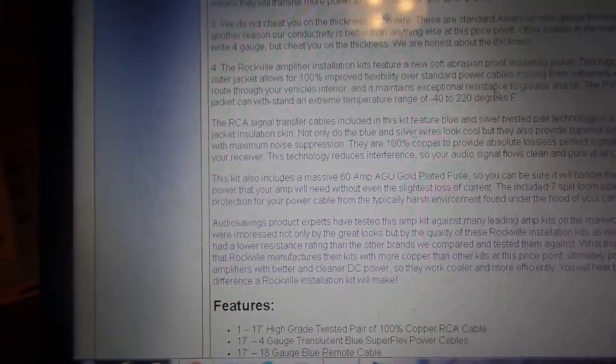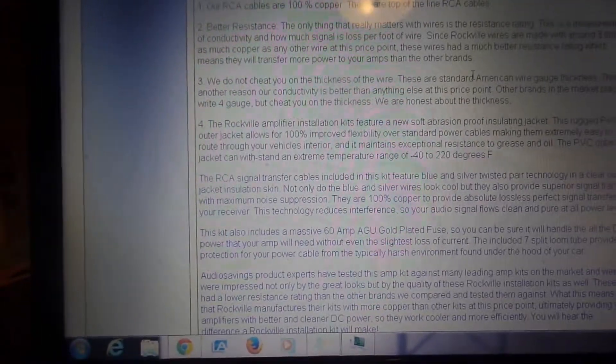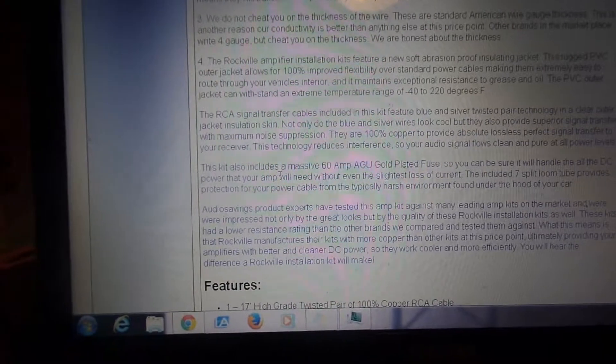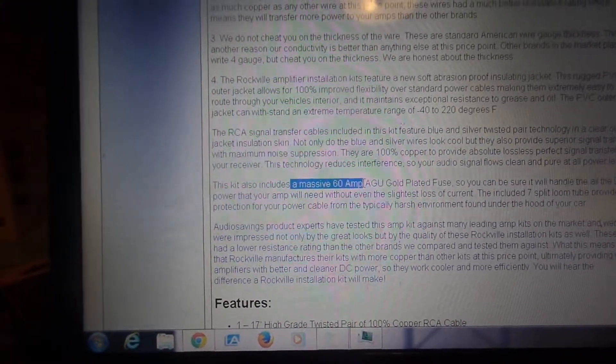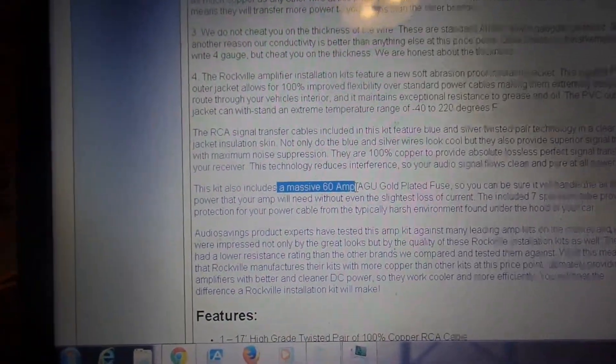And when you come down and look a little further in here, it says it includes a massive 60 amp gold-plated fuse.